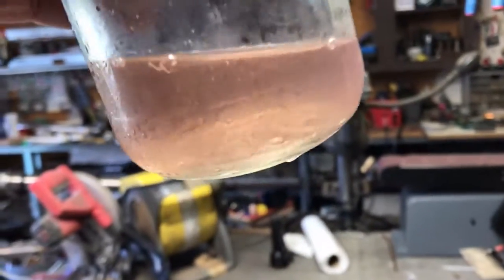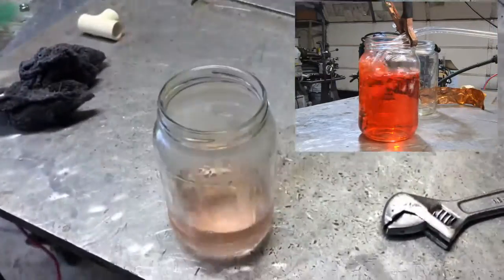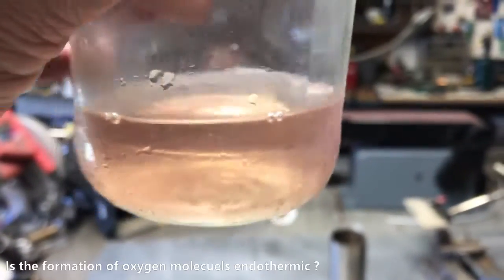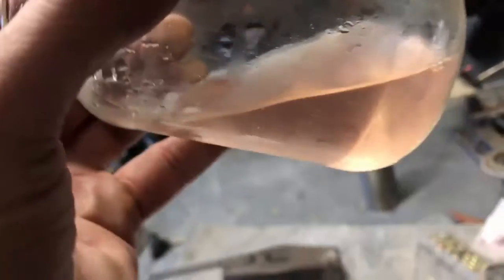I stopped the test after three hours for two reasons. The first being I knocked the jar over on accident. There's definitely some endothermic activity going on — I don't know if it's just aspirating air through water causing a cooling effect, but there was a drastic change in color and there was a lot of dye in this water. I spilled half of it when I tripped over the hose.